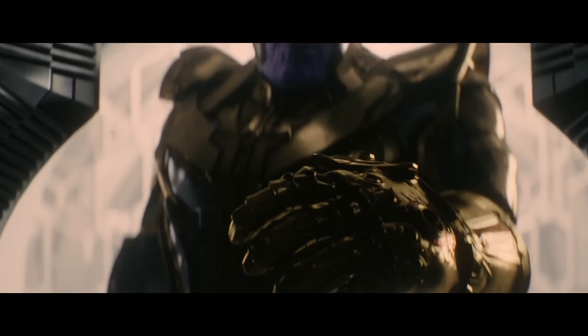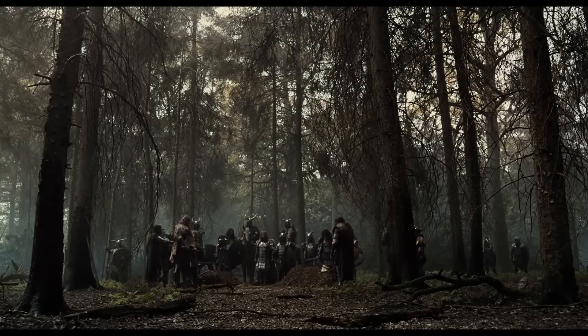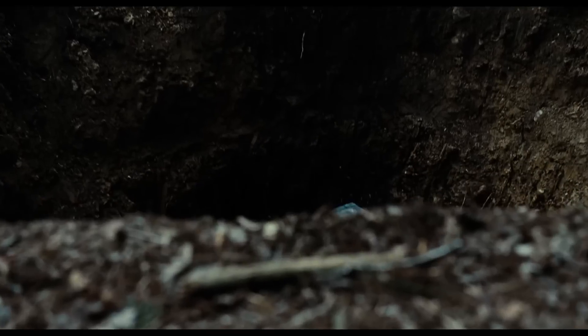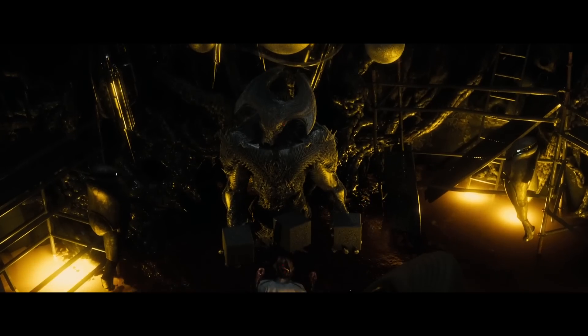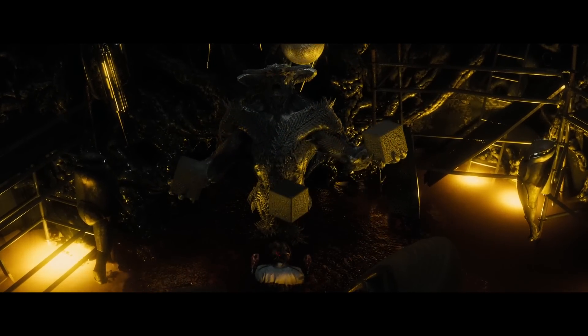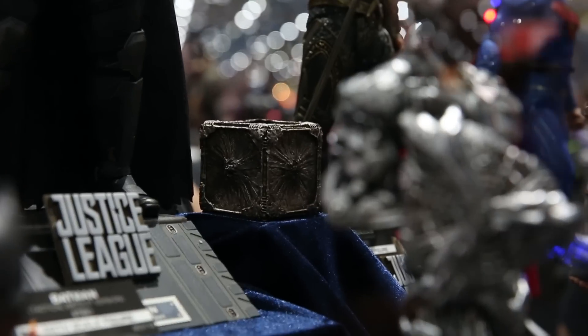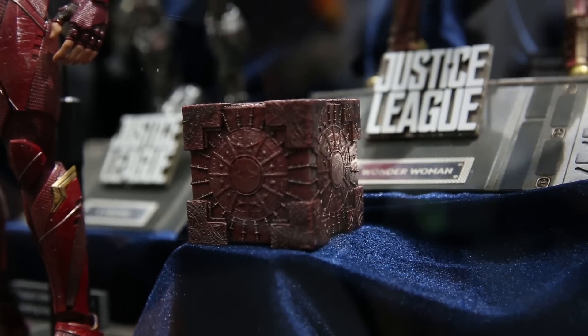And just like how Thanos is tracking down these stones throughout the Marvel Universe, Steppenwolf is hunting these boxes in the DCEU to gain ultimate power. We've known for a while that the Mother Boxes would be a huge part of Justice League's plot. In the extended cut of Batman v Superman, we see Steppenwolf showing off three of them to Lex Luthor. And while it seemed like they were in Steppenwolf's possession, based on these new toys, it's more likely that he was asking for Lex's help to find the three Mother Boxes left on Earth.